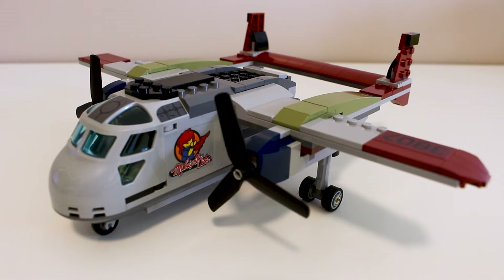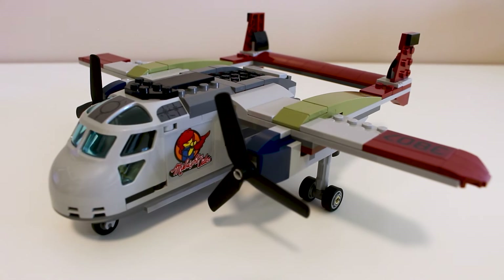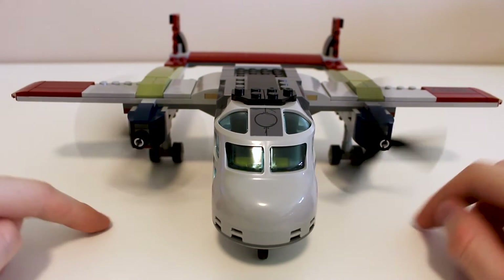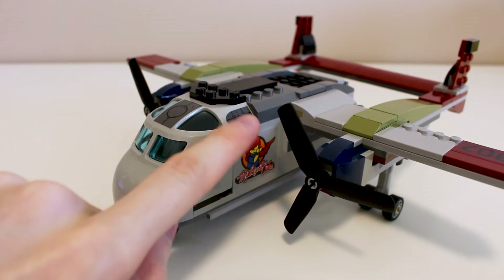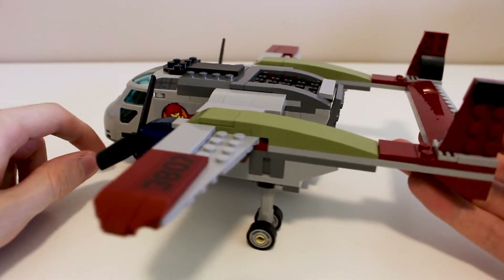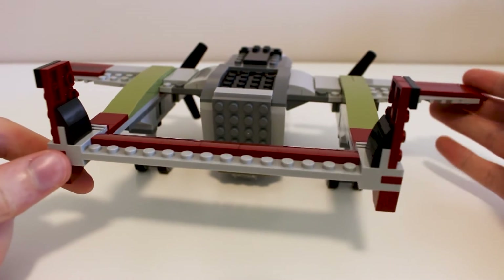Moving on to the main build of the set is the Midnight Euler, or so the side of the plane says. This plane is a fairly unique design, and a nice addition to the planes that we've gotten in the past. As we can see here, it is a twin prop propeller with this interesting tail design in the back. You can turn both of the props, and there's a few stickers on the set — you gotta put the lady on the side, and there's a sticker on the cockpit and a little bit on the side of the wing. Let's just take a quick look around this thing so you get an idea of what it looks like and what it took to build.